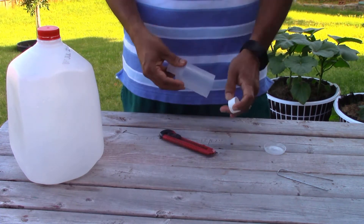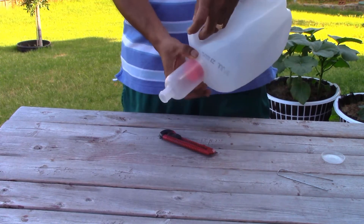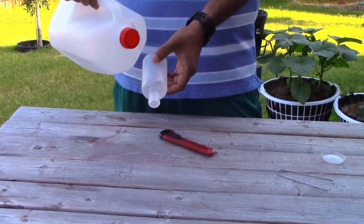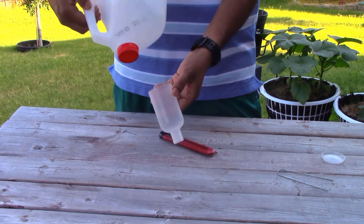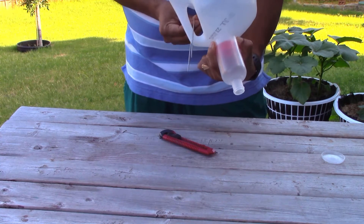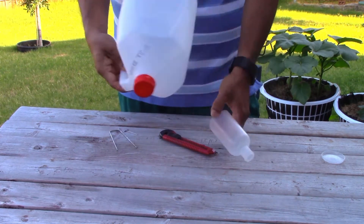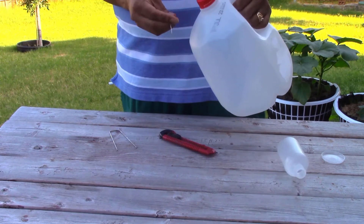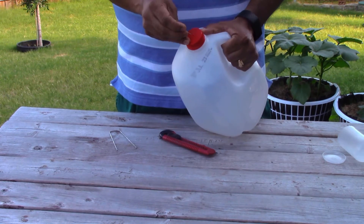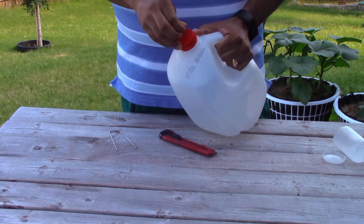You don't need the cap, so you can throw it away. The bottle should fit like this into the mouth. I'm going to dig a hole and bury the jug in the ground, then hold it in place with the landscape pin so it stays there. I'll poke about three holes in the jug so water can seep out — you can make more or less depending on how much water you need or at what rate you want the water to seep out.